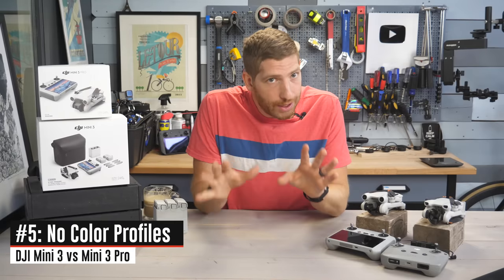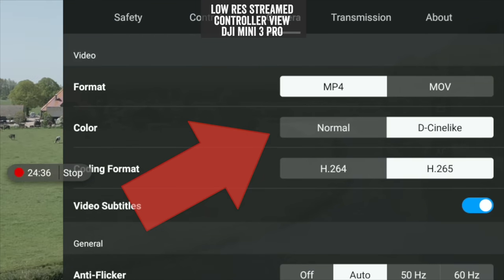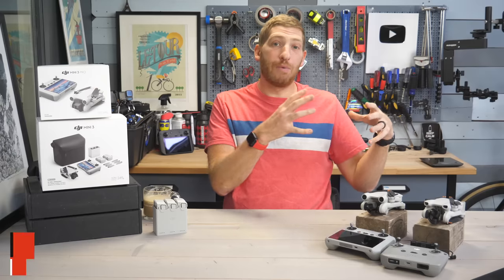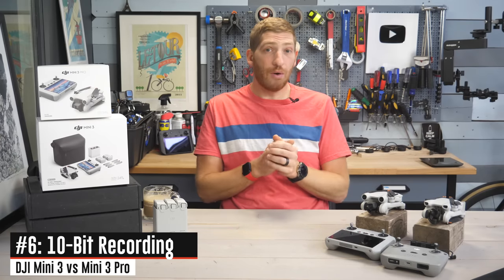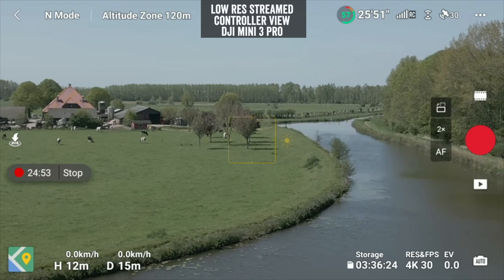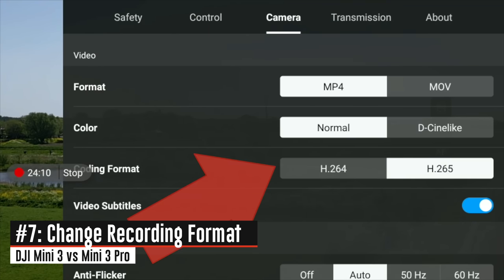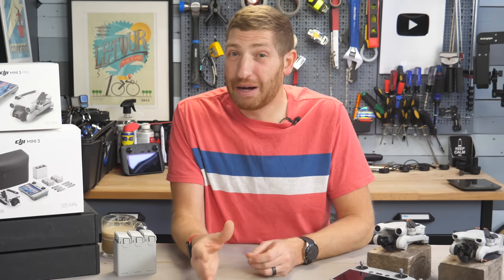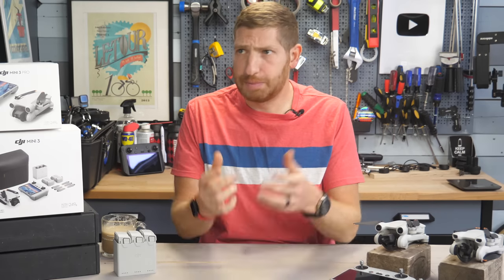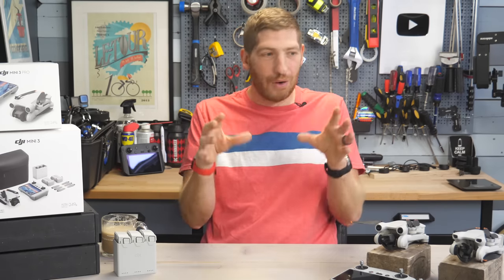The next three items are related. First, there is no ability to change color profile on the Mini 3 base — on the Mini 3 Pro you can go from Normal to D-Cinelike if you want to grade color afterwards. That also matters because you cannot get 10-bit recording on the Mini 3 base; on the Mini 3 Pro, in D-Cinelike mode you automatically get 10-bit recording. And finally, tied into that same settings pane is the ability to switch between H.264 and H.265. Practically speaking, I don't think H.265 vs H.264 matters too much in 2022 — if your computer can't handle H.265 by now, you should probably focus on upgrading your hardware first.